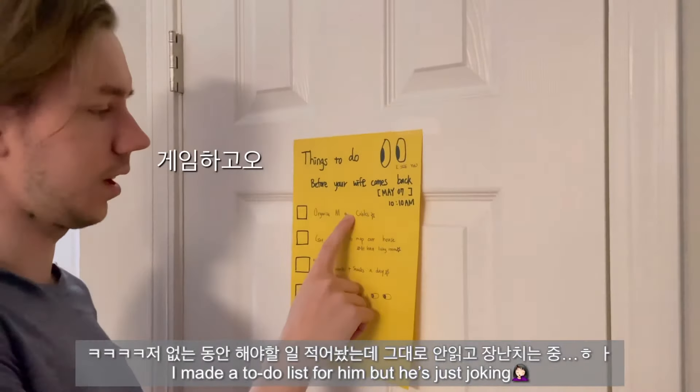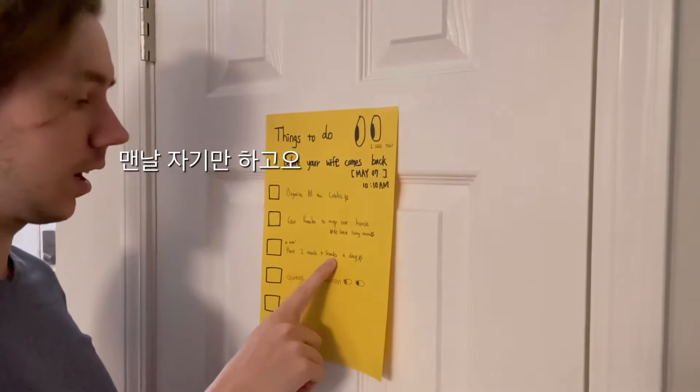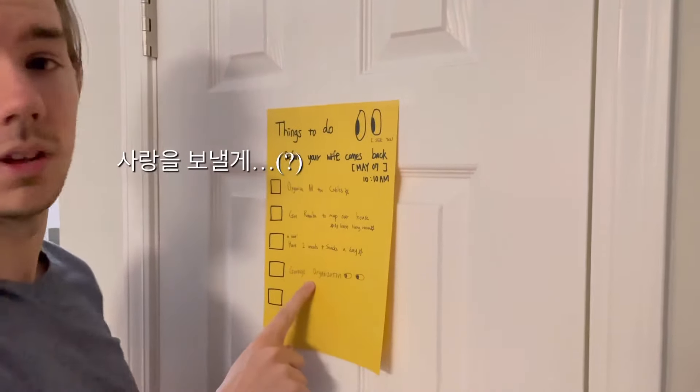Play the video games. Stay up late. Sleep in every day. Send you love.